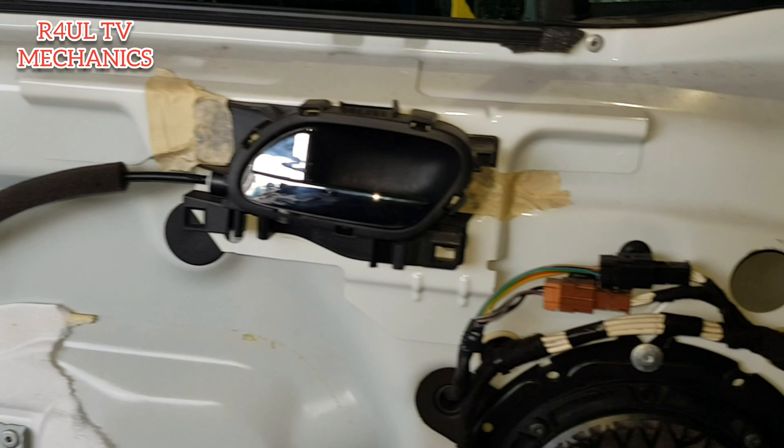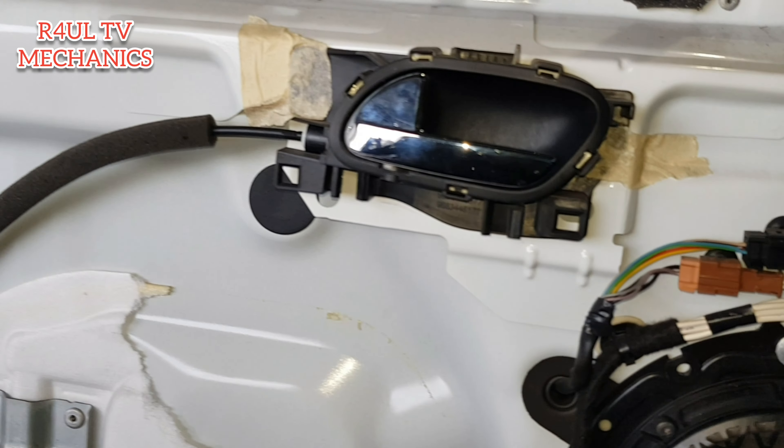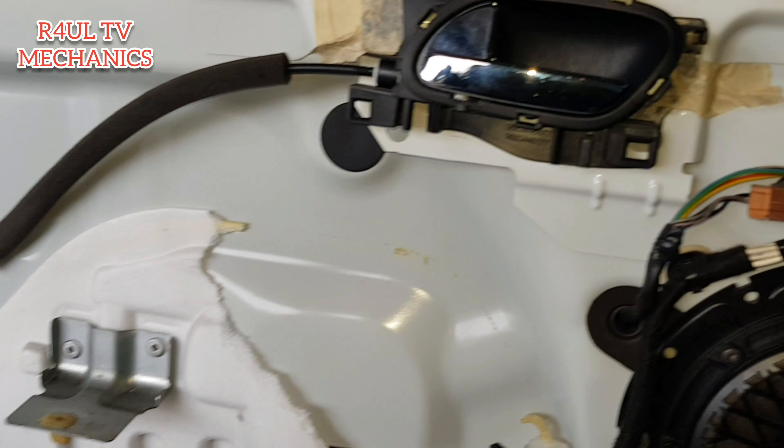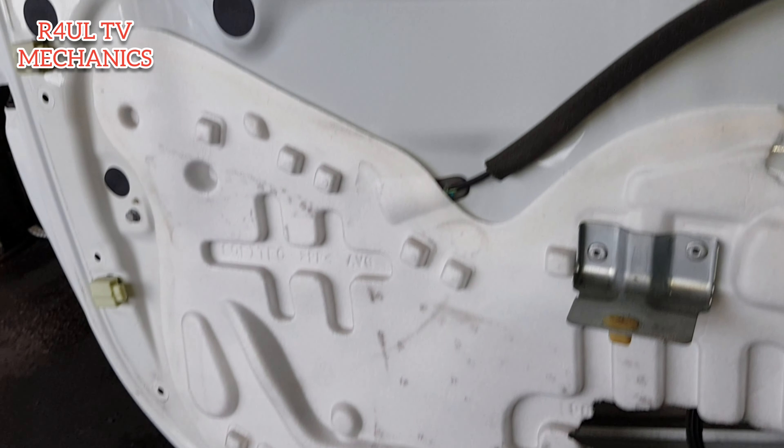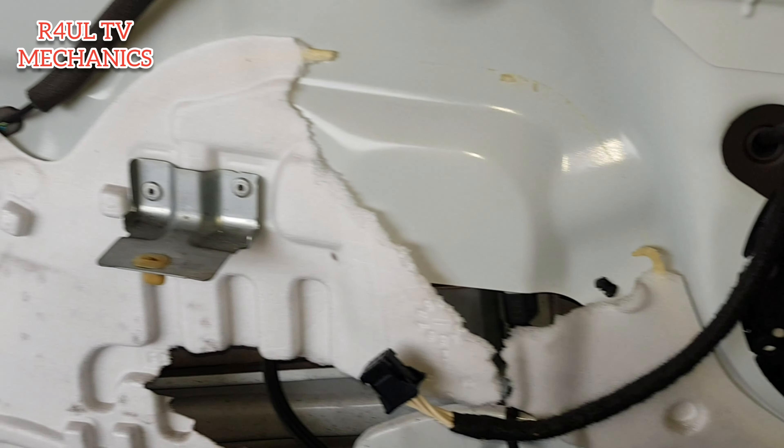Okay guys, there we have it. There's no nice way about it — you basically have to give it a little pry, pull as hard as you can without breaking it, and it should come off. After taking all the screws off on the side, it should come straight off.